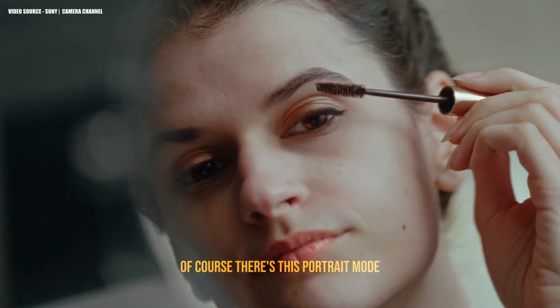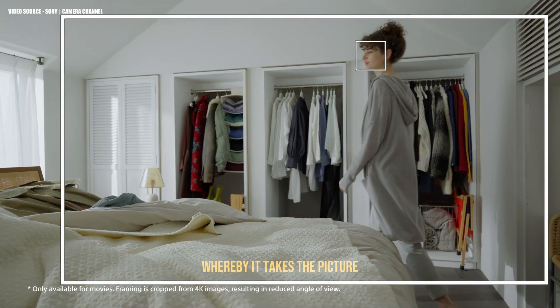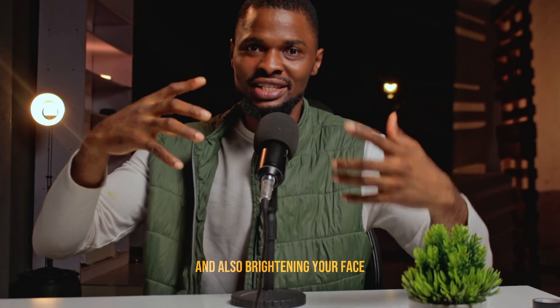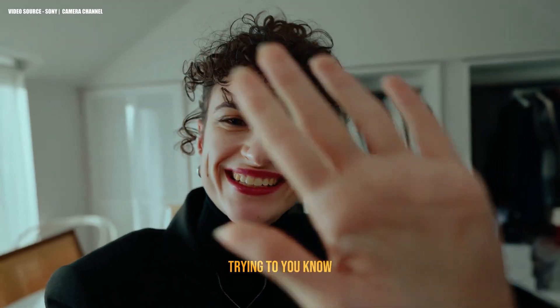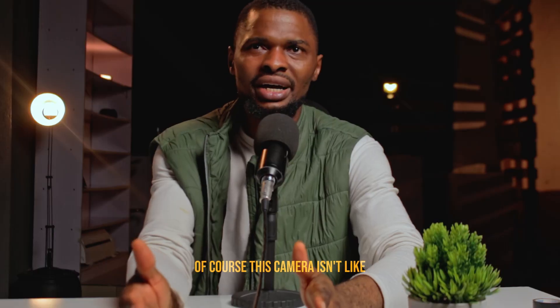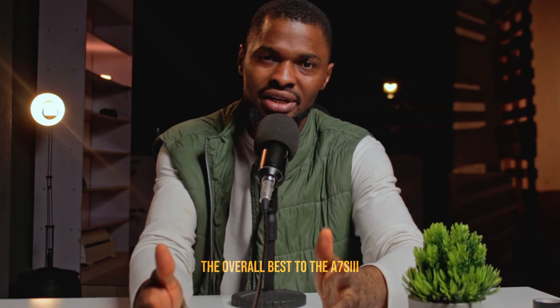There's also a portrait mode where it takes pictures while focusing on your face, brightening your face, and doing some slight little things that make it more appealing. Of course, this camera isn't an overall upgrade over the A7S3.